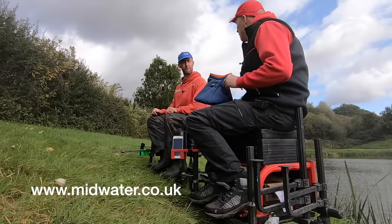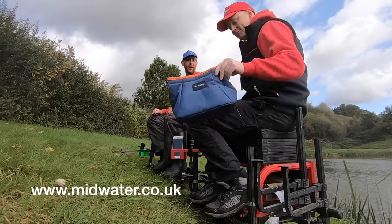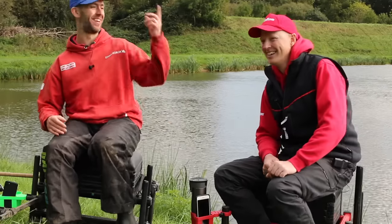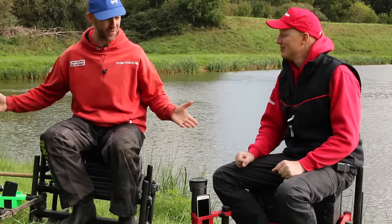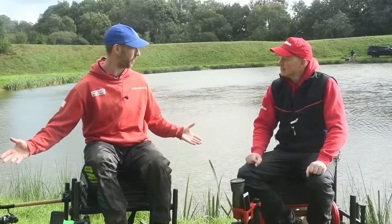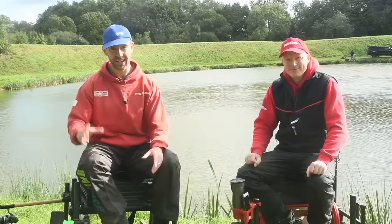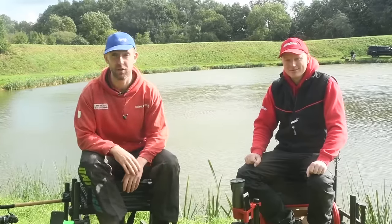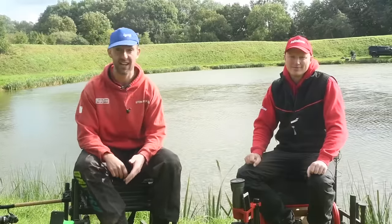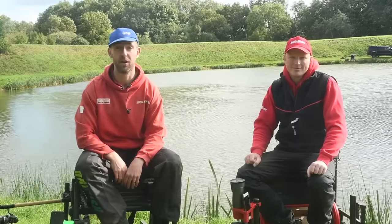Really promising products from a very handy company to know about. We've covered a bit of everything today - bait, rod, bits and pieces - and just like that we've flown through five again. As always we hope you've enjoyed it. We genuinely want to hear your suggestions - what you want to see. We can get in touch with manufacturers if there's something you want us to have a look at, so post in the comments below.